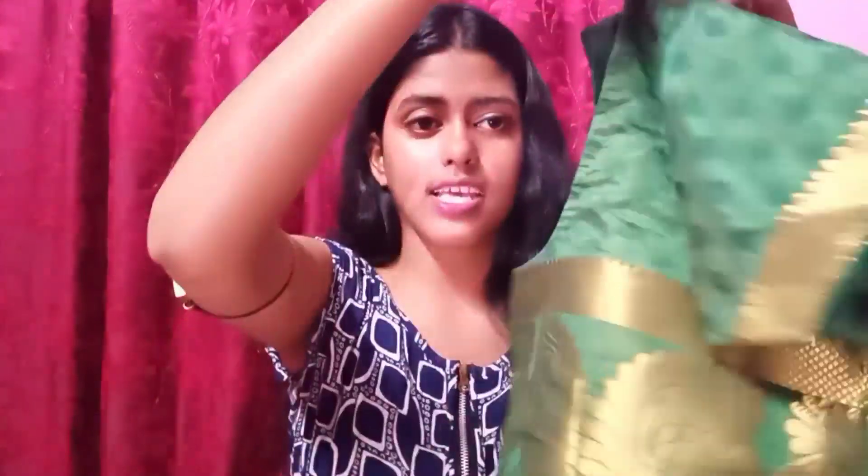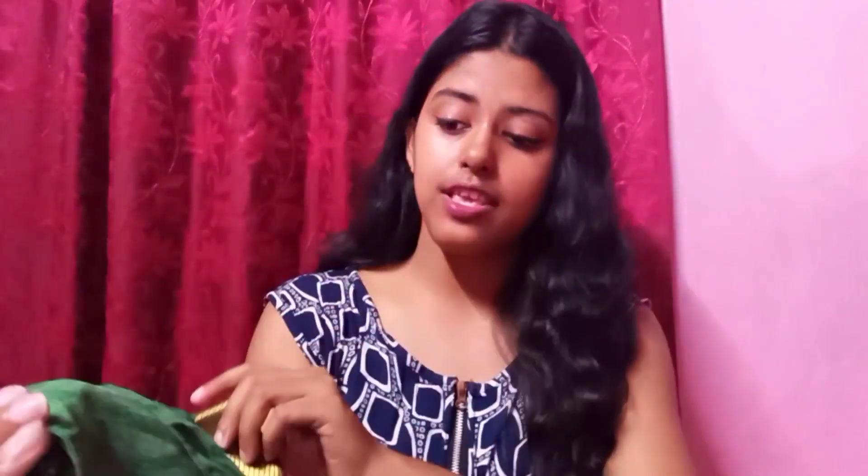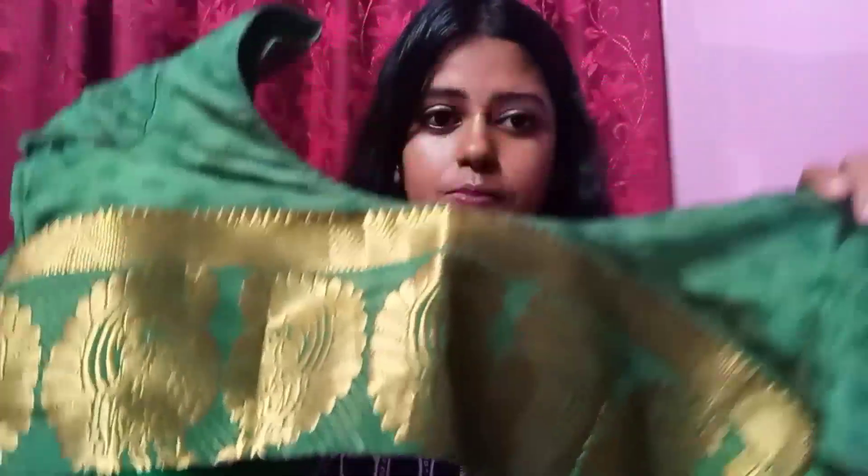Now let's talk about the blouse. It is a simple design blouse. It is a green and golden color which gives a good look. I have designed this blouse and it has a really beautiful design with a lot of green color detailing.